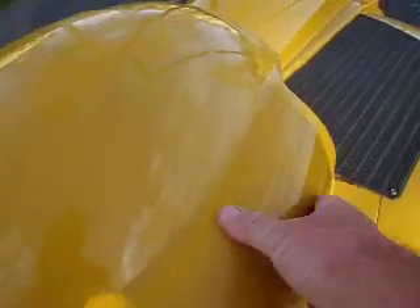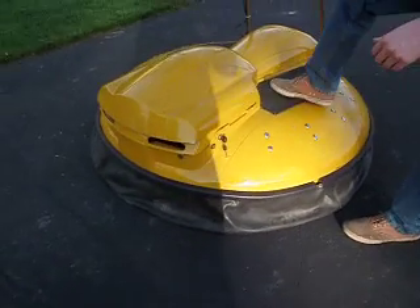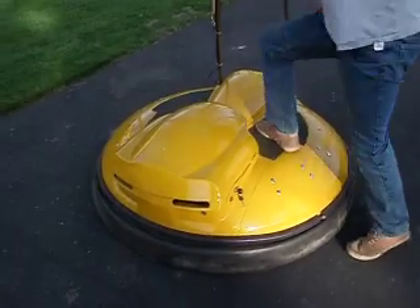We'll fire it up and go for a little ride here. This hovercraft is for sale. Starts right up every time.